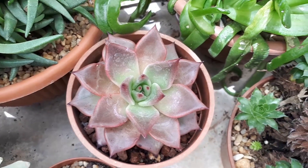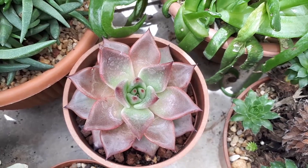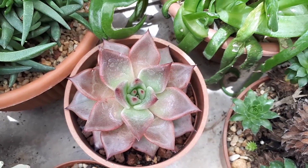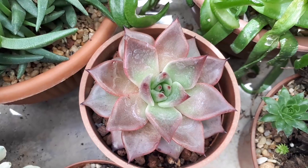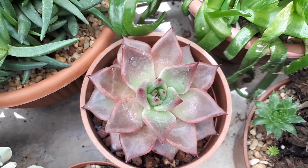Flowers can be purple, blue, or yellow. It can grow with frost, but it's better to grow it above 5 degrees Celsius.